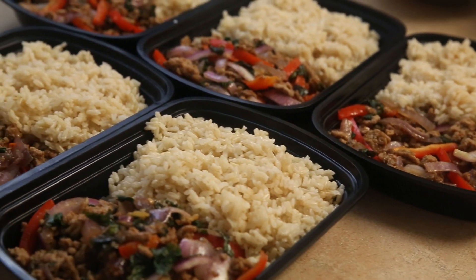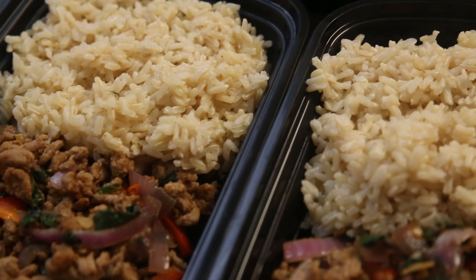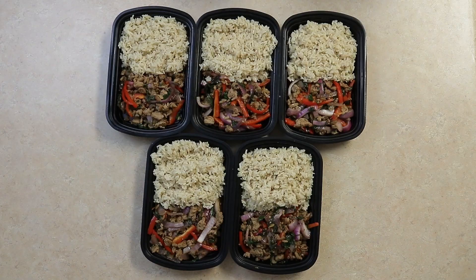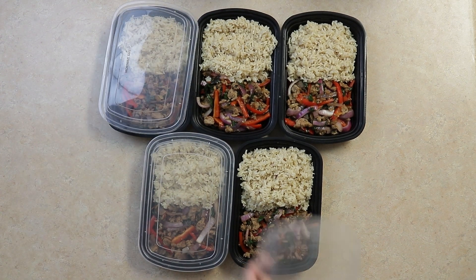This recipe is great for any day of the week and can have a nice spicy kick if you add more Thai chili peppers. We'll go ahead and pack everything up. To reheat, simply microwave for three to four minutes and enjoy.